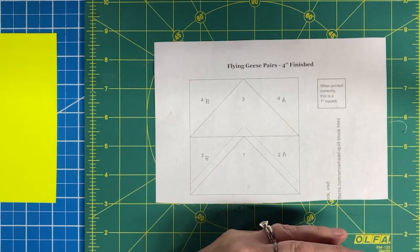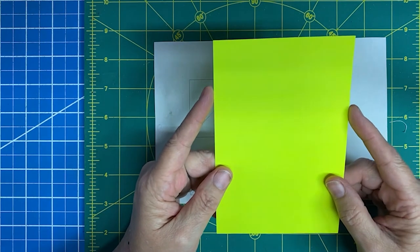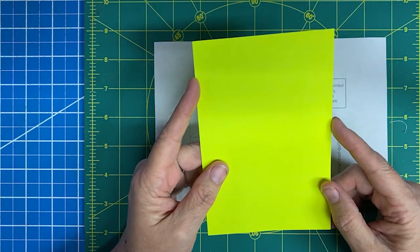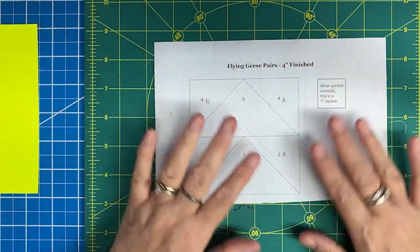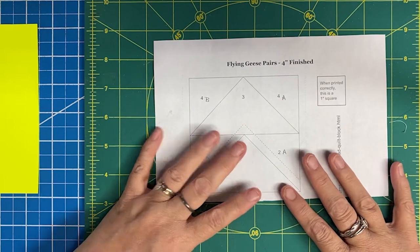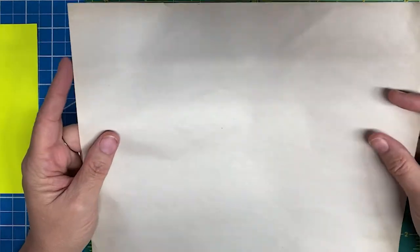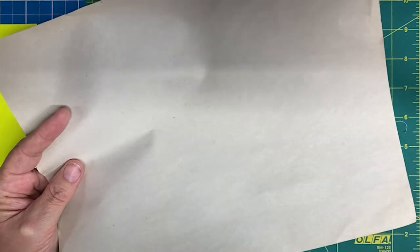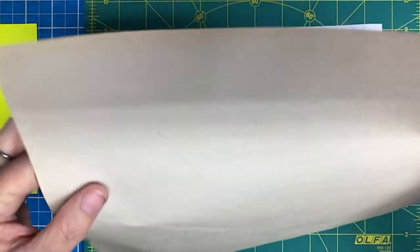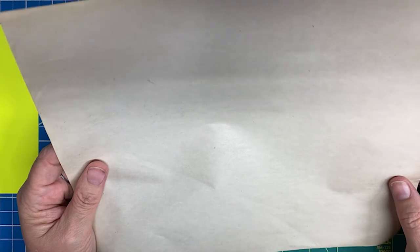Another tool I use whenever I am foundation paper piecing is an index card. It gives my paper some additional stability, and I'll show you how to use it in a moment. As far as paper, you can use regular copy paper, but I like newspaper print. It can be purchased in eight-and-a-half by eleven sheets as a ream, it's relatively inexpensive, a little thinner, very easy to print on, doesn't jam your printer, and makes it super simple to remove later.